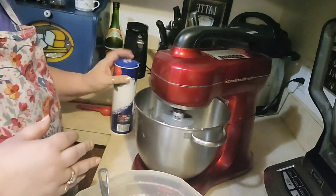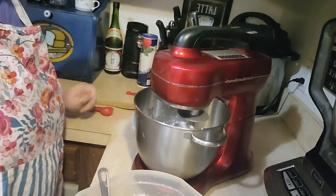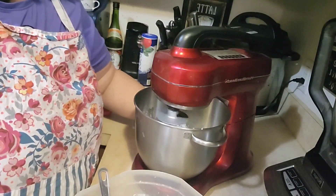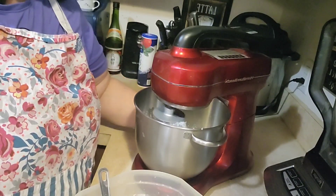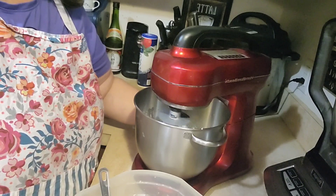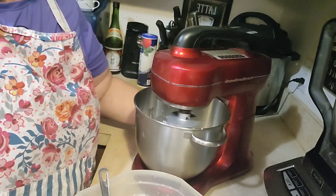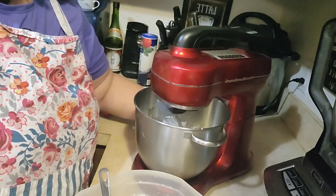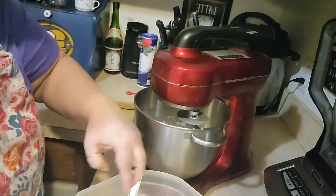I thought tonight I'd make some dinner rolls. My daughter's making some pork chops and mashed potatoes and I think green beans or Brussels sprouts — I'm not sure. So I thought the dinner rolls would go good.